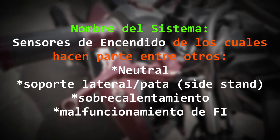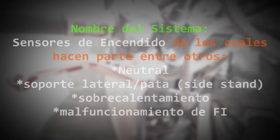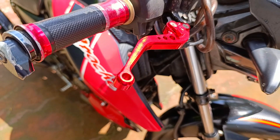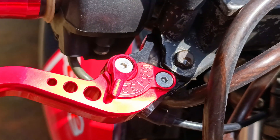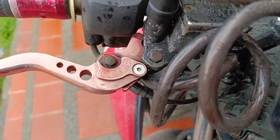Como comentario adicional, con la moto se me presentaban dos situaciones. La primera es que el sistema que no le permite encender a menos que esté en neutral o con la manigueta apretada no me estaba funcionando, y la única manera de encenderla era en neutro. La segunda es que el freno delantero tenía muy poca presión, el freno estaba largo, y a veces me tocaba bombear la manigueta varias veces. Después de cambiar ambas levas, estas situaciones se resolvieron; no pensé que unas maniguetas viejas o en mal estado tuvieran algo que ver, así que si tienen situaciones parecidas, consideren esto.